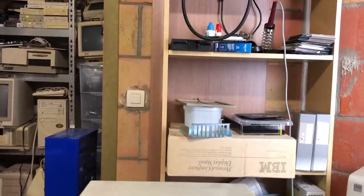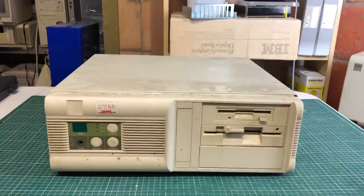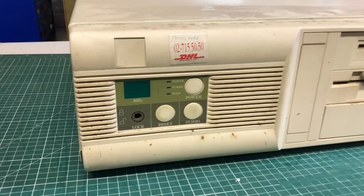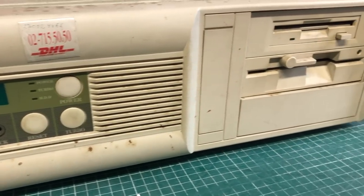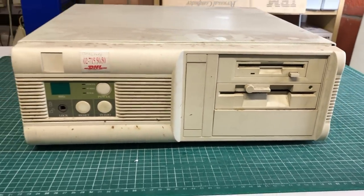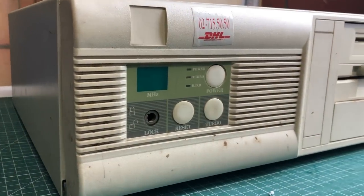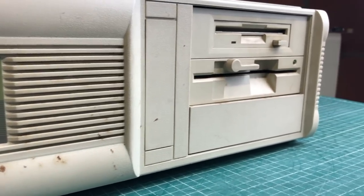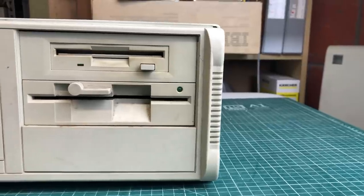Hey guys, welcome back to the channel. This time I'm bringing you this gorgeous old beige desktop PC — not a Tandy this time, just your regular white label PC clone in a nice desktop format. It does need a little bit of work, but it has the turbo button, the speed indicator, the LEDs, the five and a quarter inch disk drive and the three and a half inch disk drive.